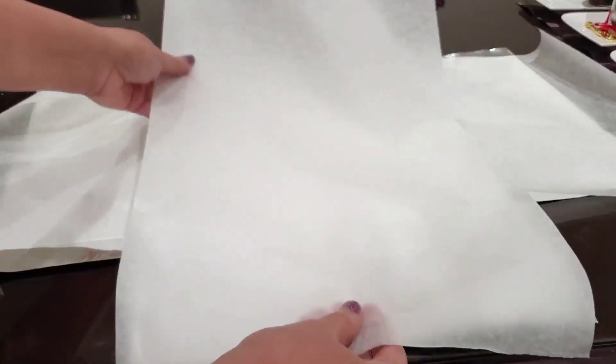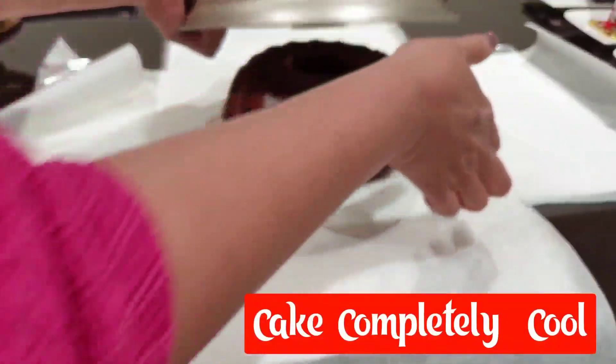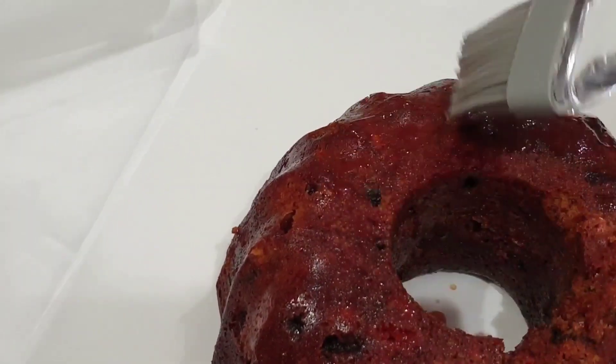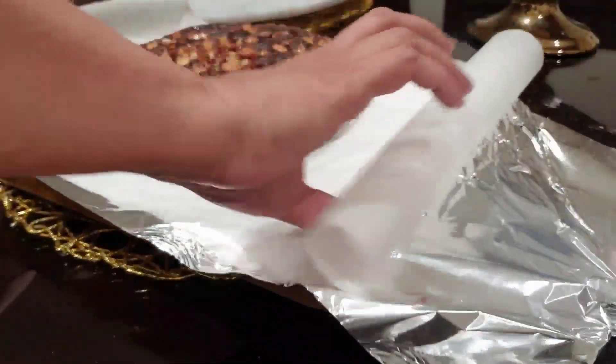Butter paper, foil paper, etc. Put the cake in the dry water. It will absorb the rum and have a milk-like quality. It will be done in 3 to 5 days.